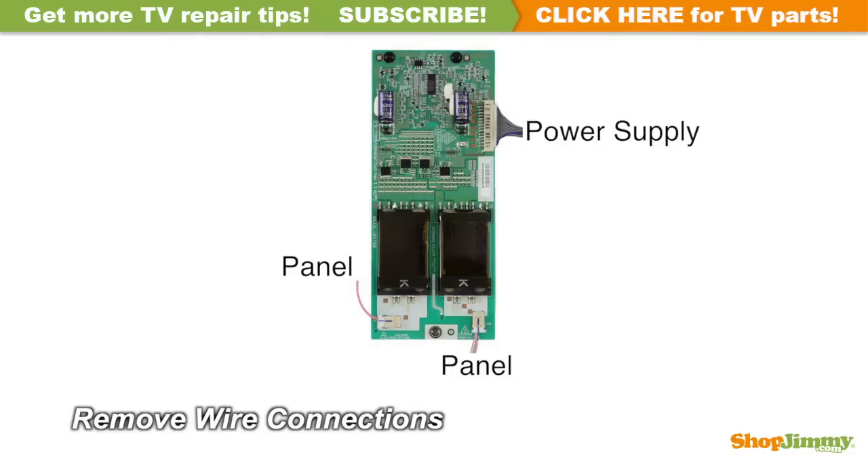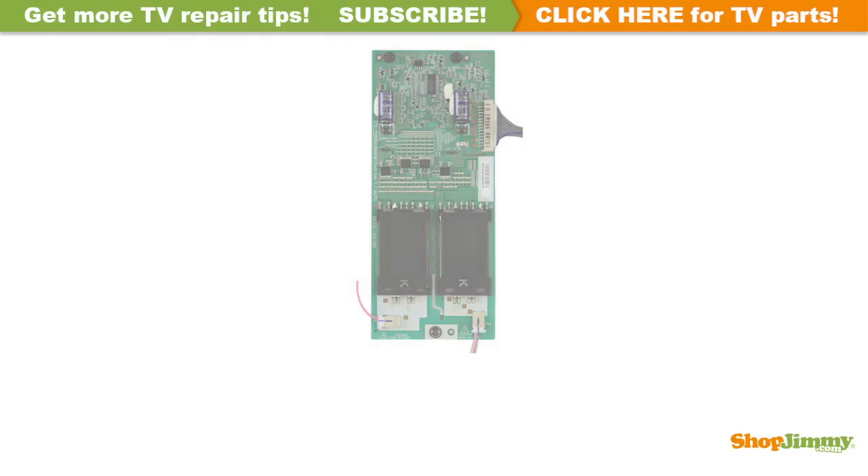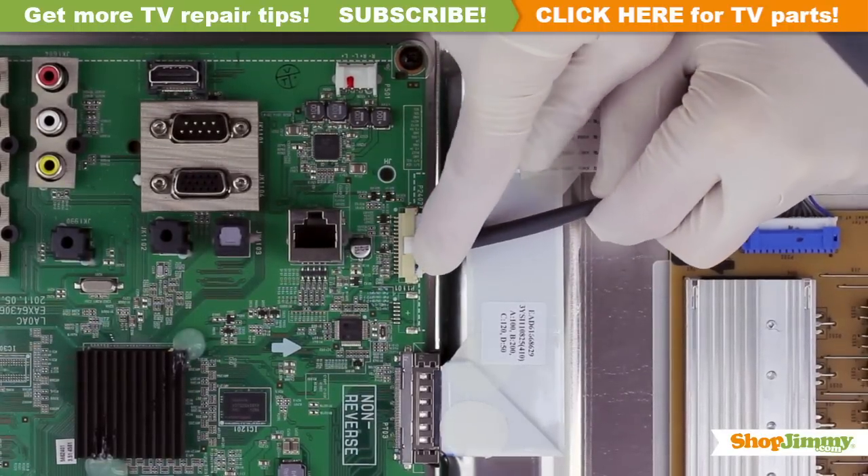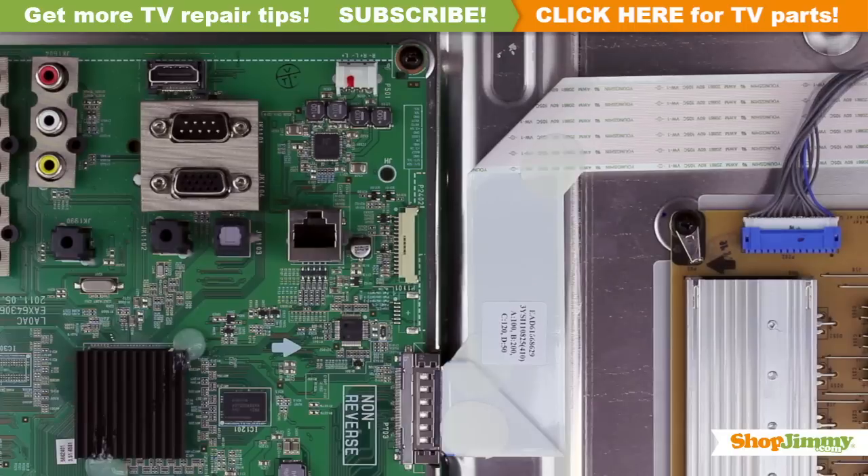Carefully unplug all wires and ribbon cables by hand. Unlock the wire connectors by squeezing the tab or tabs and gently remove the wires. Be sure to keep a firm grip with both hands.